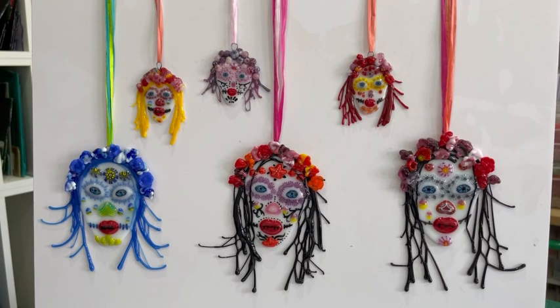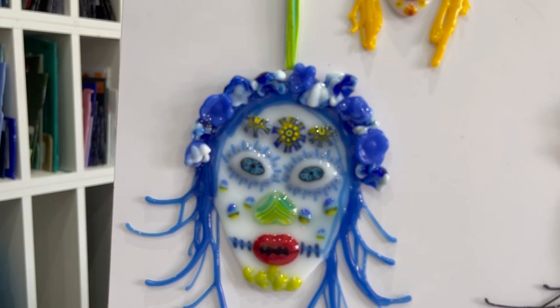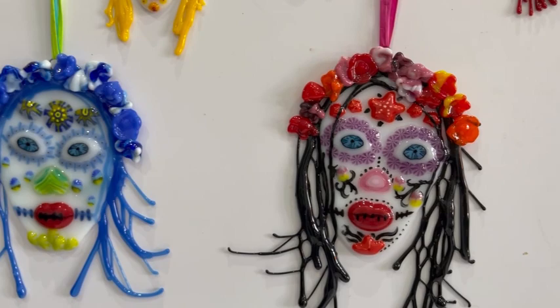We're looking at these, which are kind of my take on Day of the Dead decorations for Halloween. These are made using our vitrograph stringers, our new eyes and lips, heart noses, and our flamework flowers to do a garland round the head. I think they work really well.